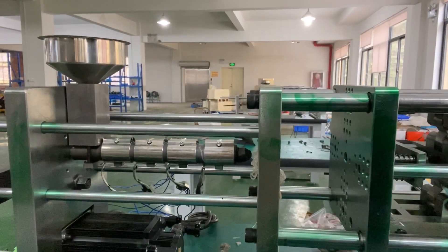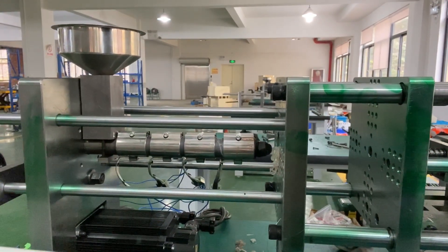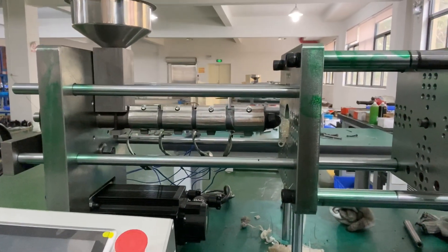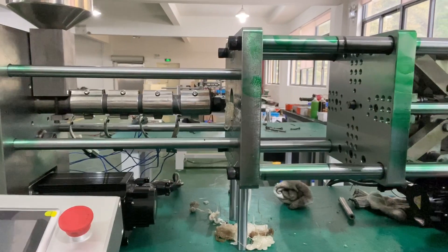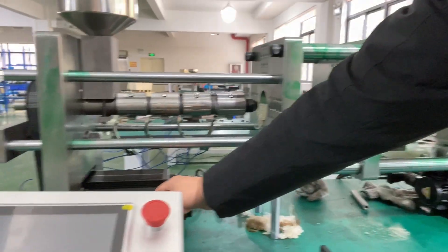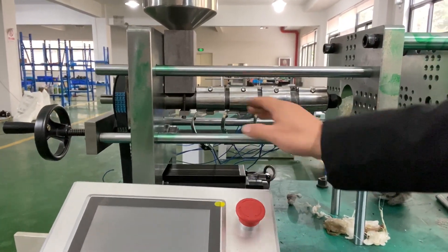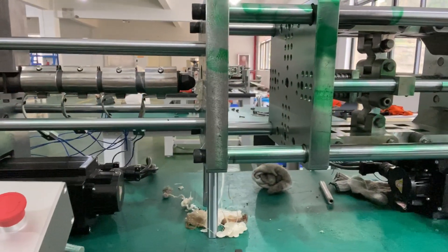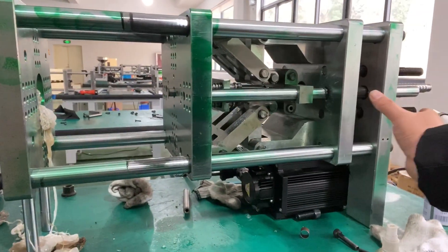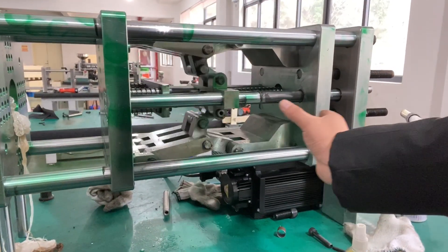You can see it's fully electrical because there are only two servo motors. Here you can see this is one of the servo motors and this is another. This one is for the machine and this one is just for clamping — opening or clamping mode.